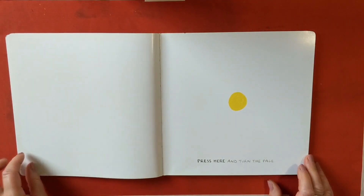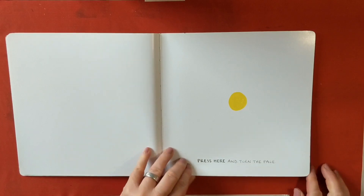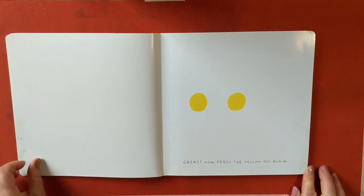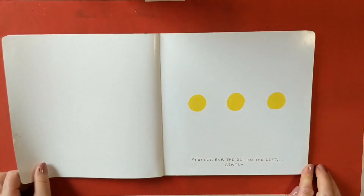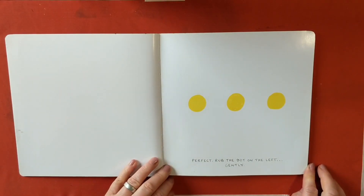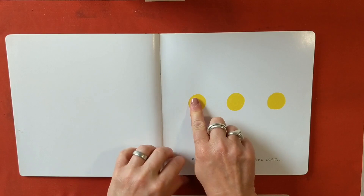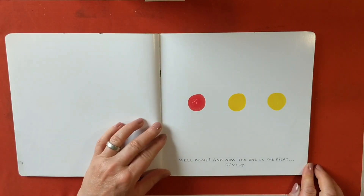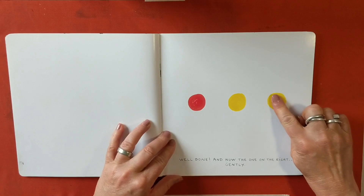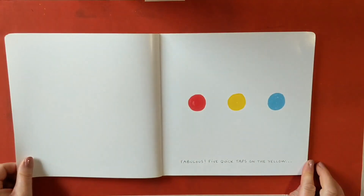Press here and turn the page. Great! Now press the yellow dot again. Perfect! Rub the dot gently on the left. It changed to red! Well done! And now the one on the right, gently. Fabulous!